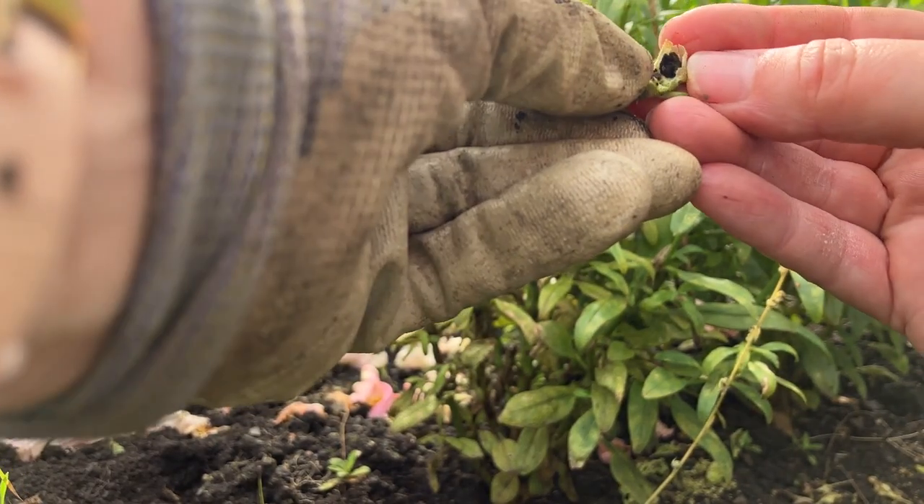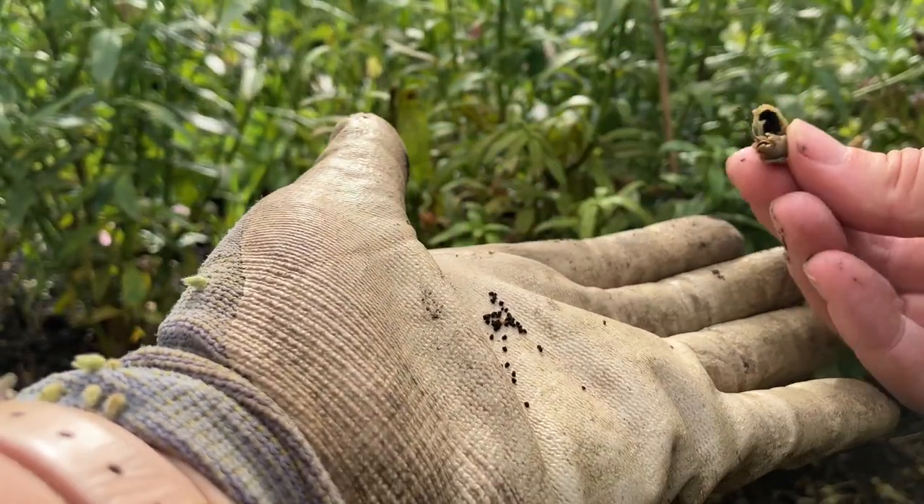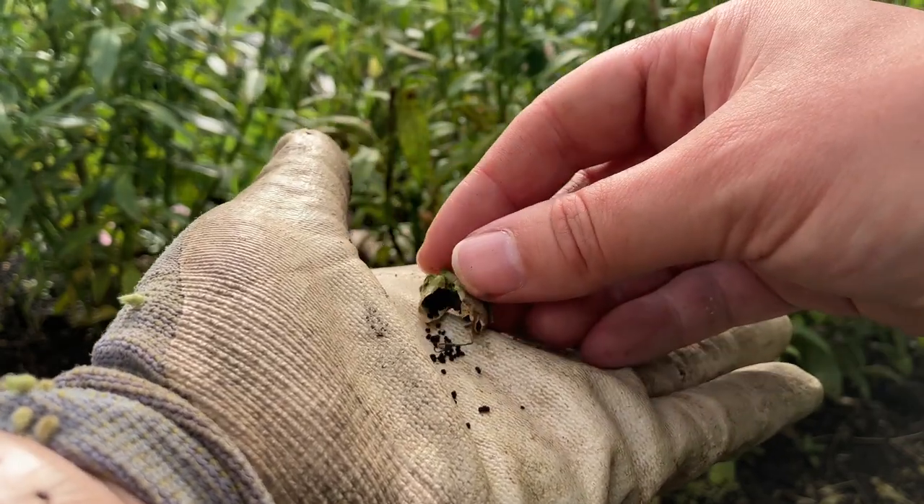To make sure you're not inheriting problems, only collect snapdragon seed from fully healthy plants. Or try to buy your snapdragon seeds from reputable sources like a well-established garden centre.